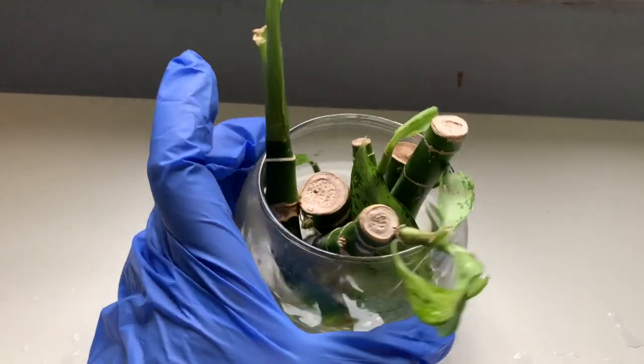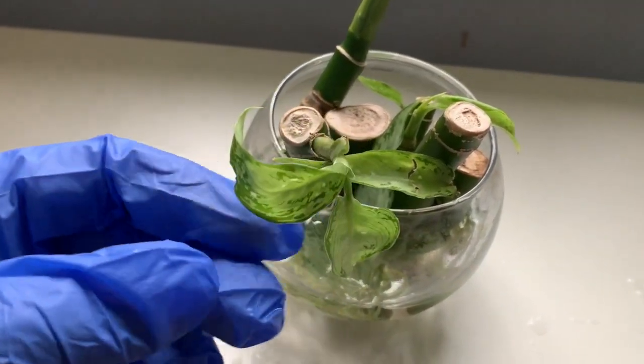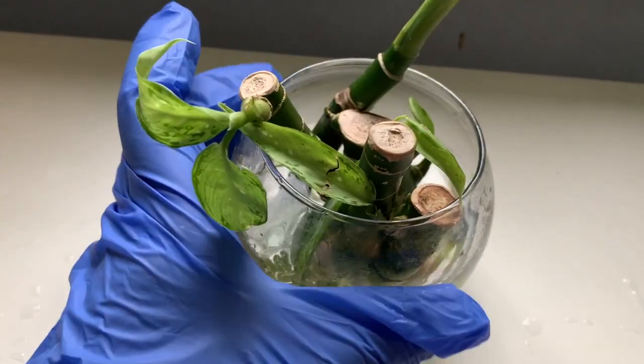One of the issues I faced was that the water would get very dirty very quickly, so I had to change it often — at least once a day.